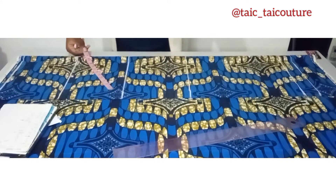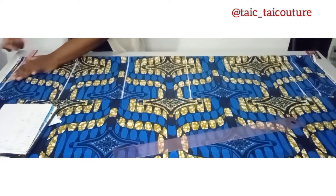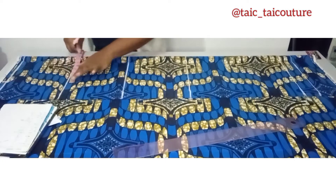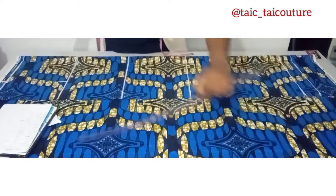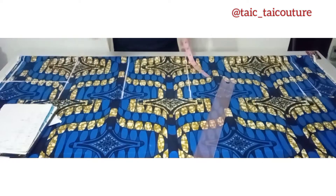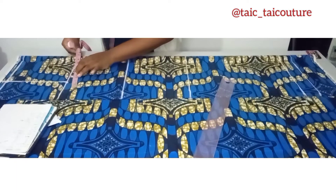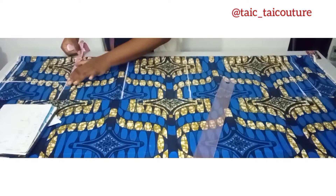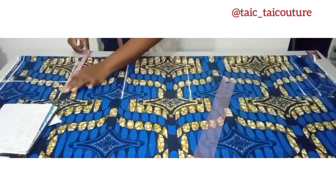Now I'll start putting in the horizontal measurements. The first is the shoulder — the shoulder measurement we're working with is 15, so 15 divided by 2 is 7.5. I'll put it on the armhole line and draw a straight line. Then the bust measurement on the armhole line — the bust is 35, and 35 divided by 4 is 8.75. I'll go ahead and put it there, then add the 2 inches allowance.